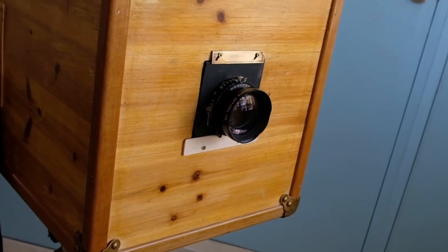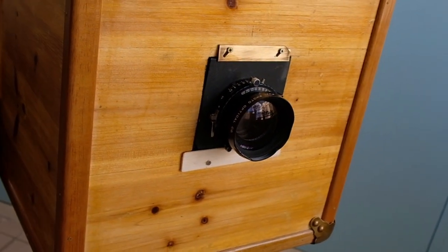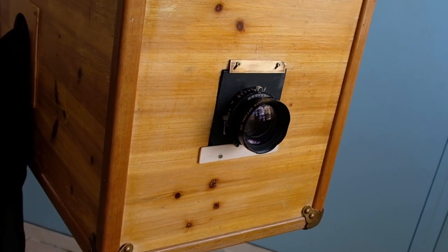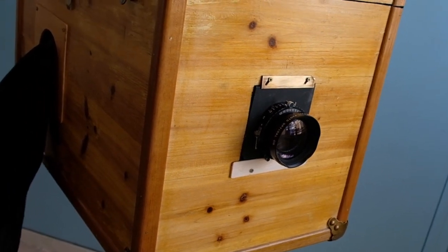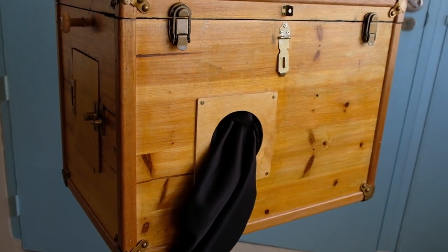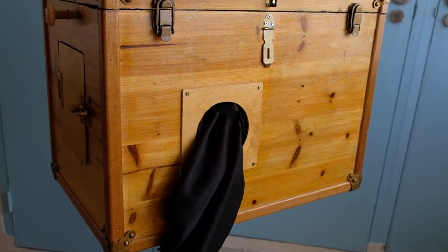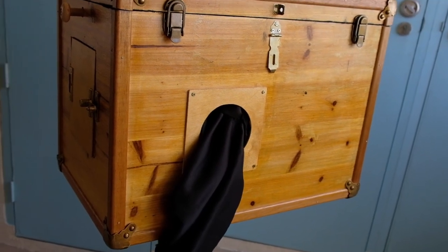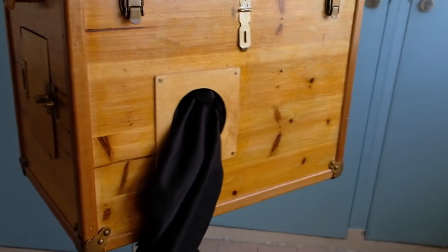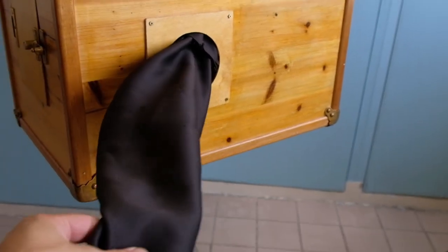Here you see I have a Fujinon 210mm f5.6 lens. This is a 4x5 lens but I can use it to shoot up to 5x7 negatives. On this side we have the sleeve hold — a dark sleeve where one can insert their hand into the box to take out the photo paper and also to process the photo paper in the developer and fixer.